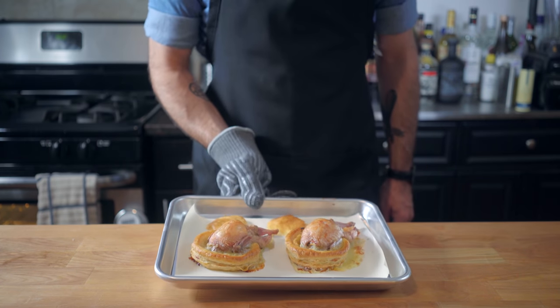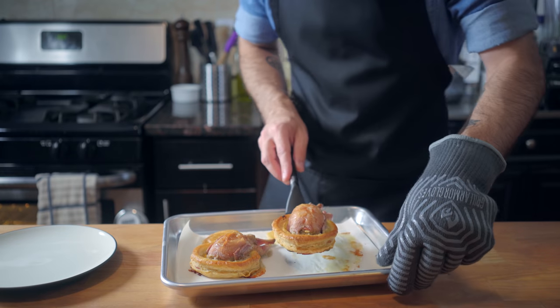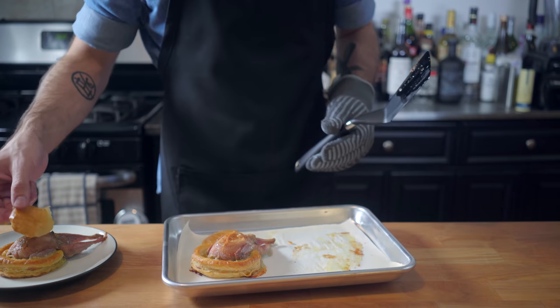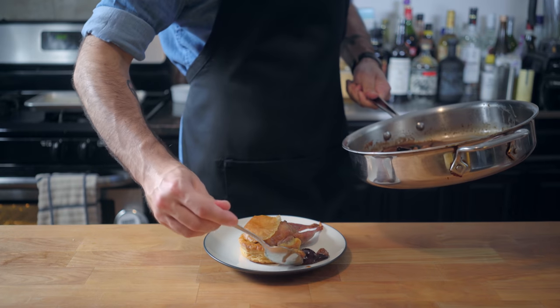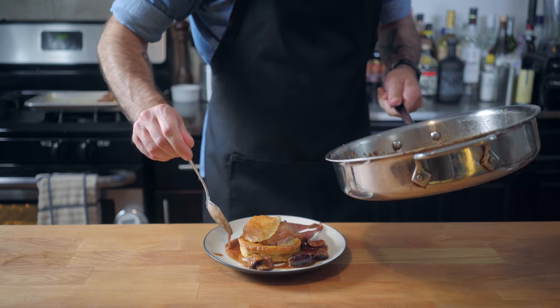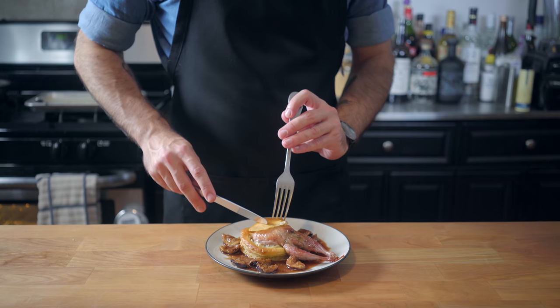Let's get our slightly oversized birds out of the oven and let them rest for about five minutes before plating up and saucing. I also threw the pastry tops in the oven in the last few minutes of cooking just to crisp them up a little bit. Scatter the figs and sauce around the pastry sarcophagus, and finally it's time to dig in.